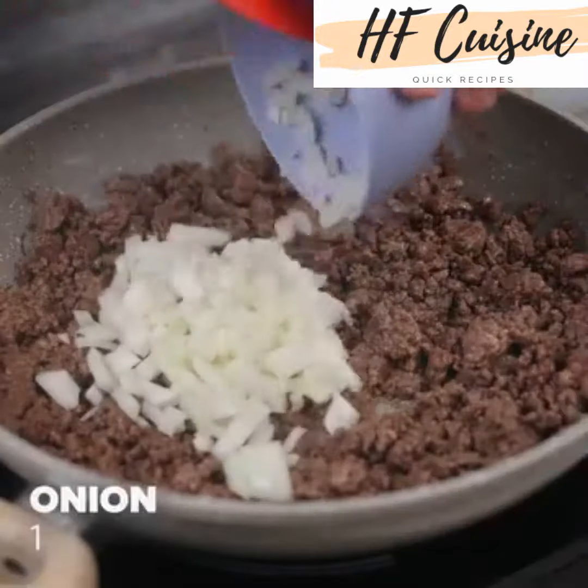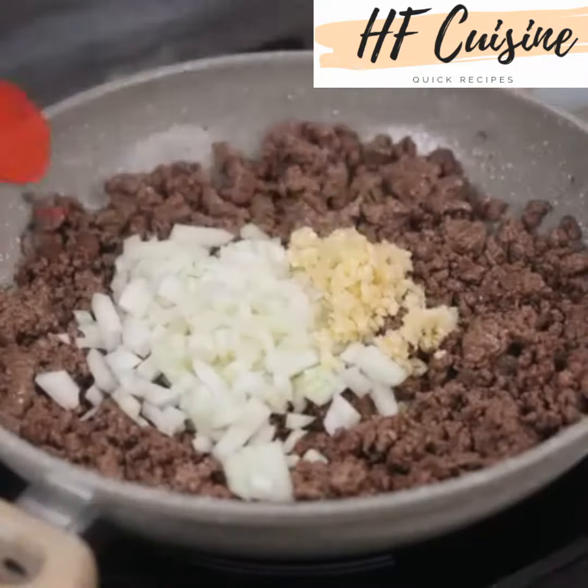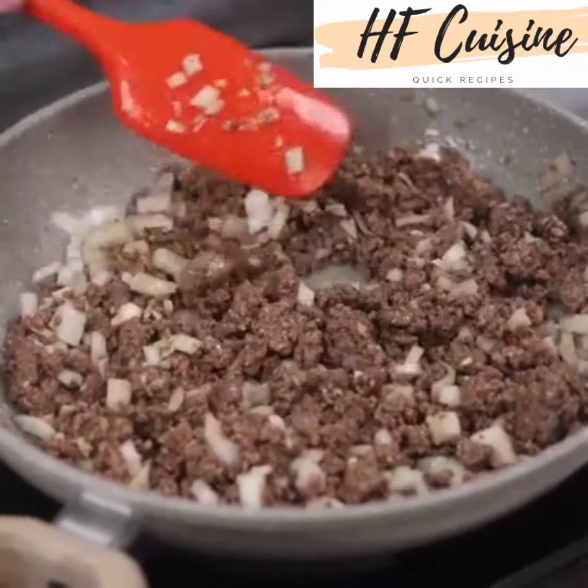When it has this color, add a chopped onion, 2 garlic cloves and stir. Make this recipe at home and then come back here to tell me what you thought. I'm sure you and your whole family will love it.